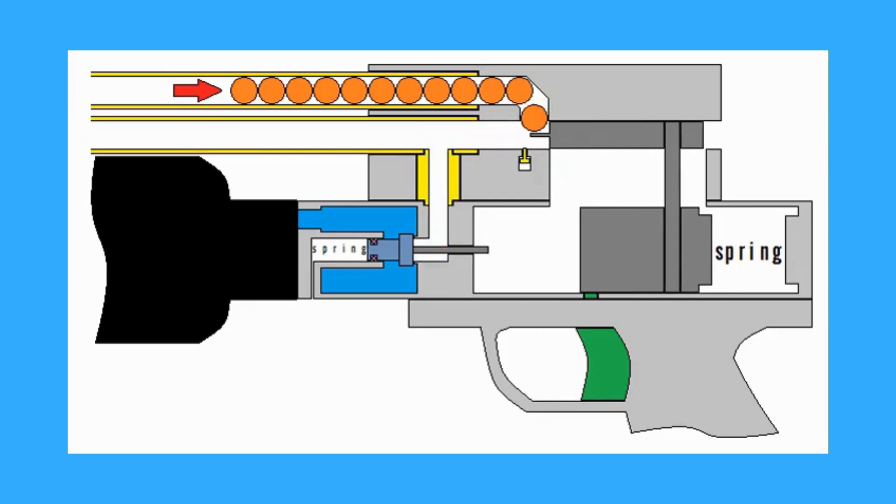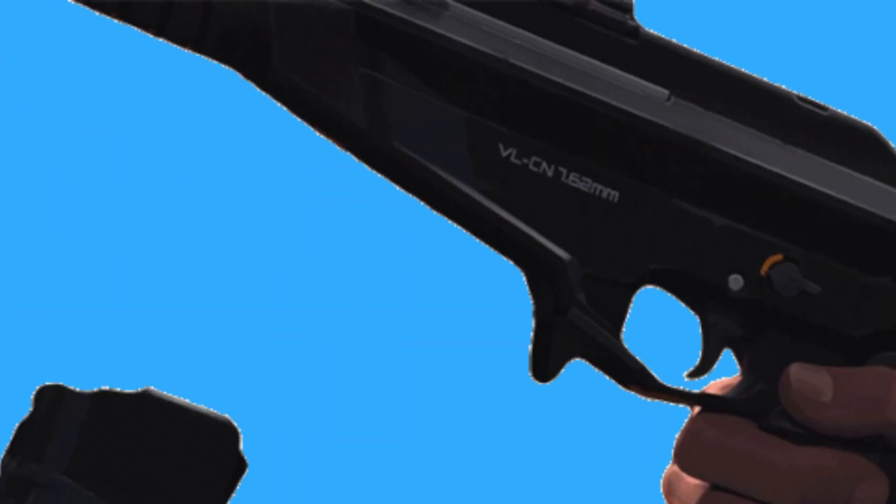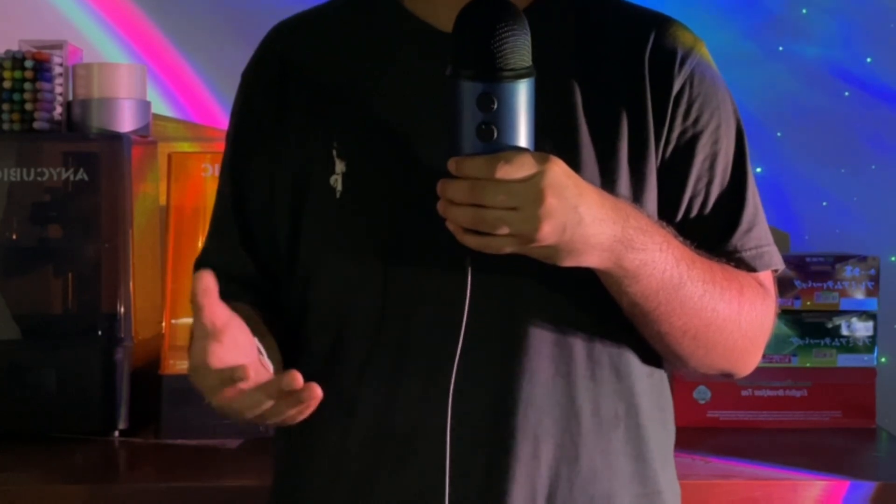After this we have two main problems to solve: the first one being the actual shooting mechanism itself, and the second one being a reload system for the blaster. I decided to work on the shooting mechanism first, because otherwise what would I even reload?